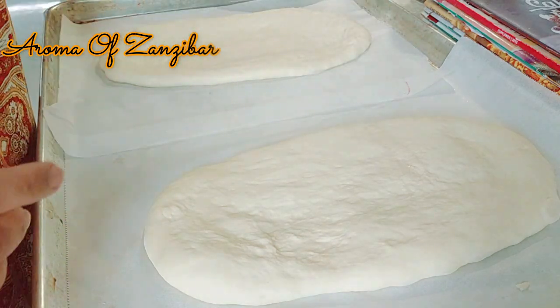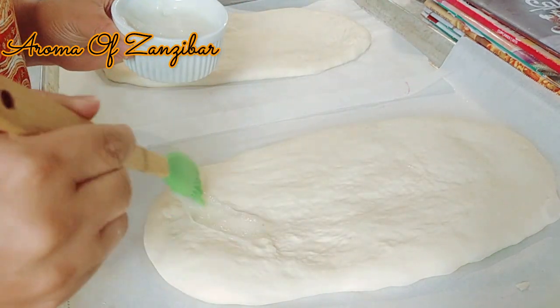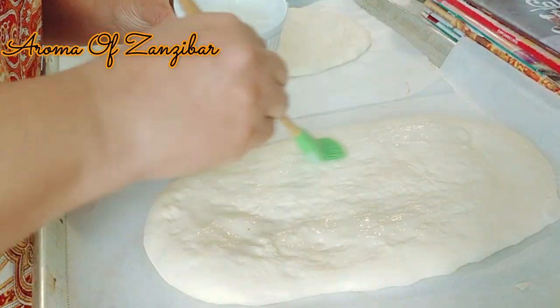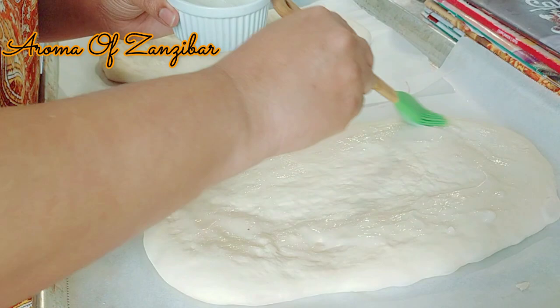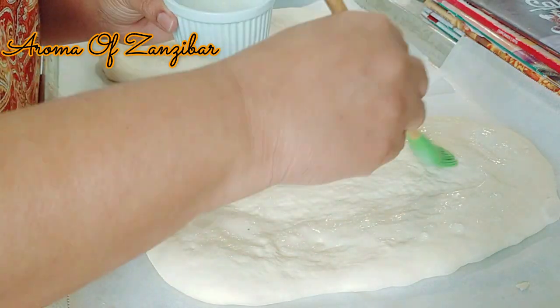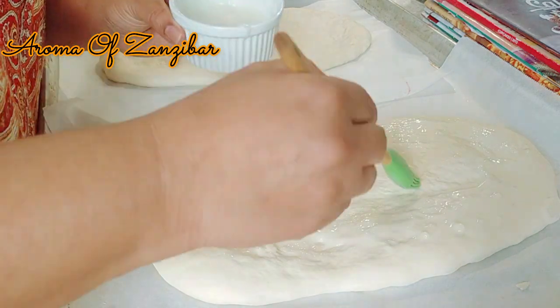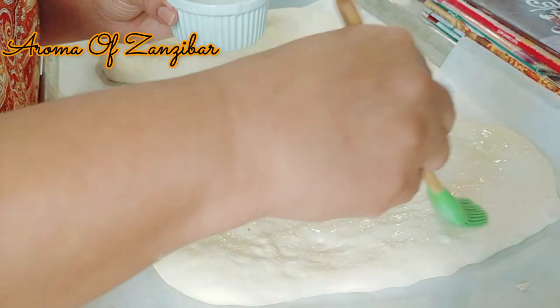The bread is ready after about 30 minutes — you're just letting it rest, not rising it again. Then we're going to apply the glaze, which really helps to get this bread nice and crispy and also gives it that beautiful shine.